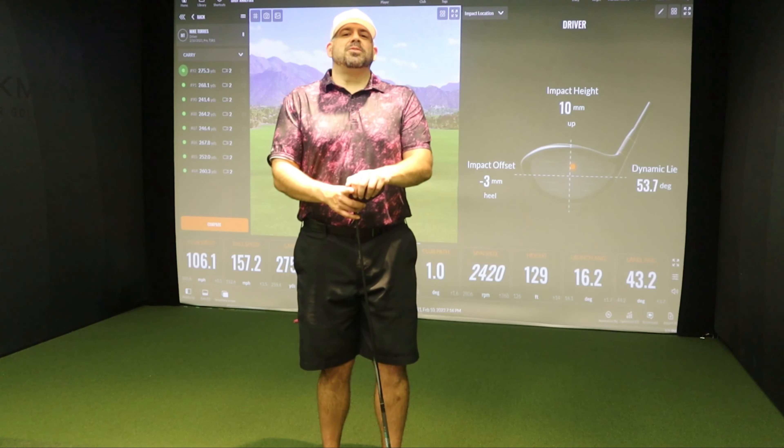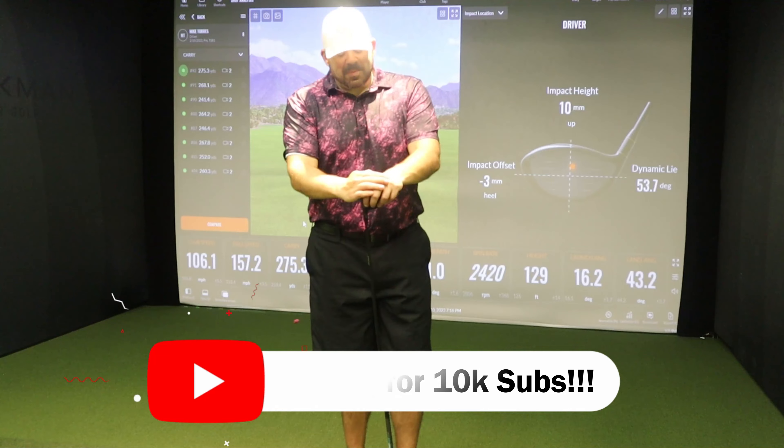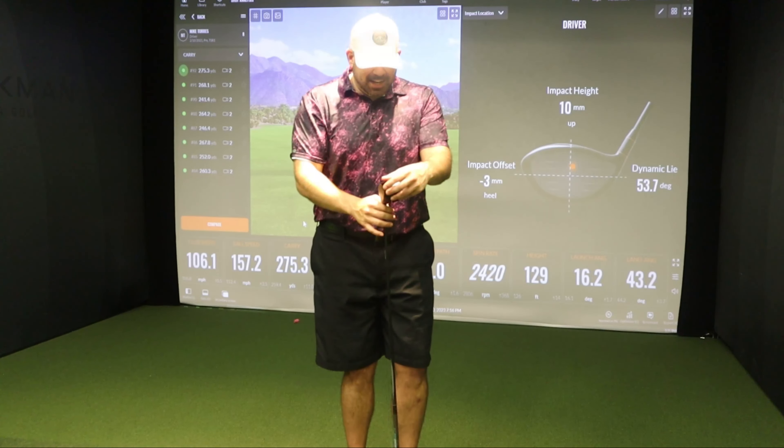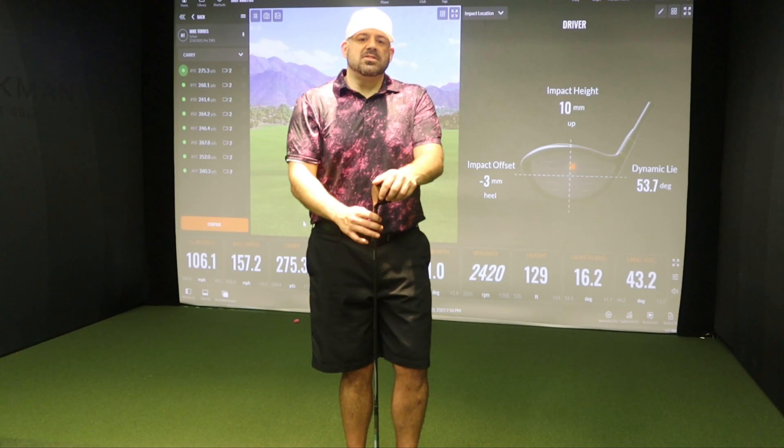All right, welcome back to Mike Torres Golf with your host Mike Torres. So we are going to do a test: the TSR1 versus the G430 Max. I found out this thing is pretty accurate — as accurate, if not more accurate, than the TSR2. So I feel like a more fair test is against the G430 Max with the TSR1. We're going to take swings with the TSR1 versus the Ping G430 Max.